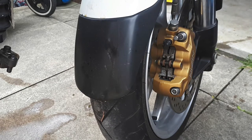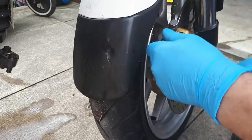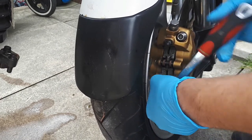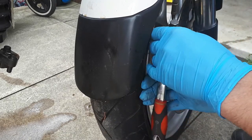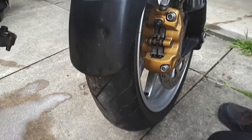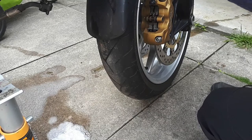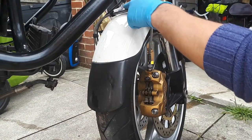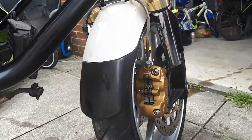This is 8mm. I'm going to loosen it a bit. Then I'm going to tie the caliper here so I won't put too much pressure on the brake line. I'm going to tie the caliper somewhere around here so you don't put pressure on it — just to avoid any damage.